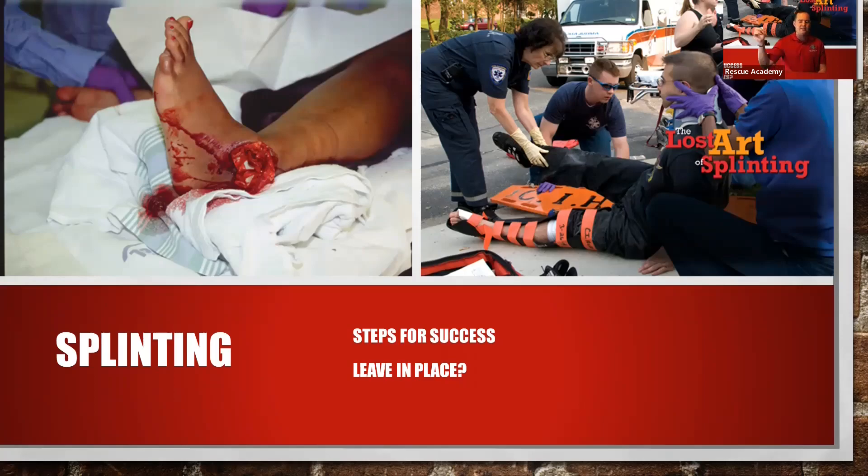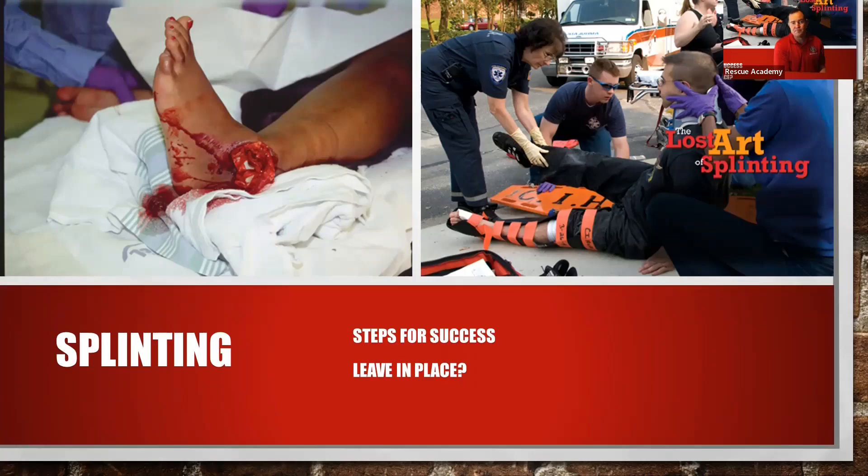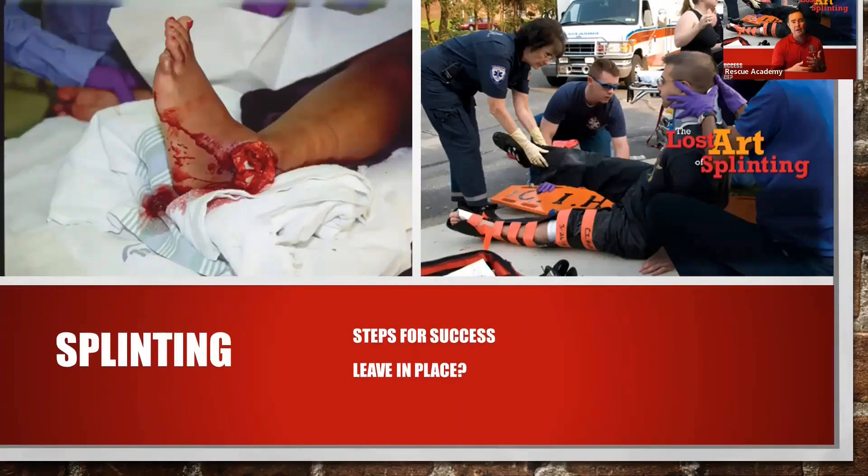Over here we have a compound fracture. A compound fracture just means open — it means the bones have actually protruded through the skin. We splint that like any other fracture. The only thing we do differently for compound fractures is make sure that the bleeding is controlled. That's it. Use loose wrapping, because the whole goal is to not push the bone back into the skin itself.